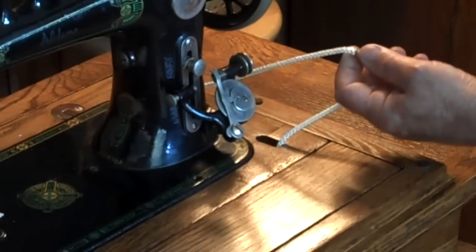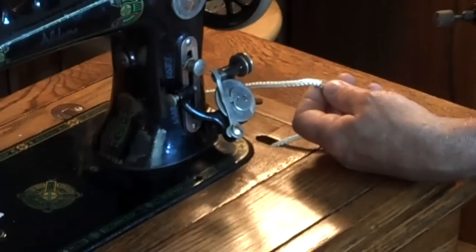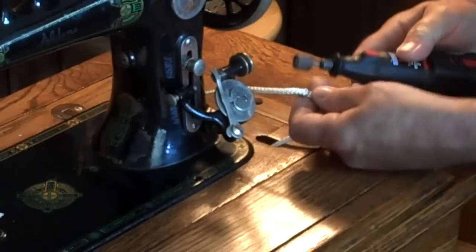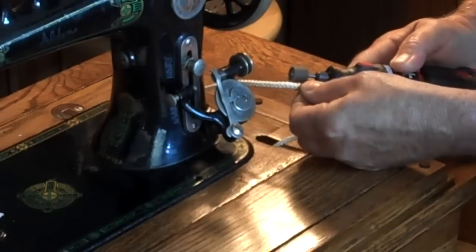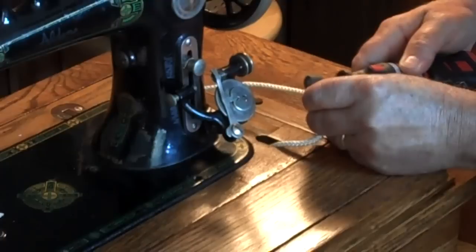After your splice is totally cooled off, we have a little bump there, so we're going to grind it off with a little Dremel grinder. It takes a little work.